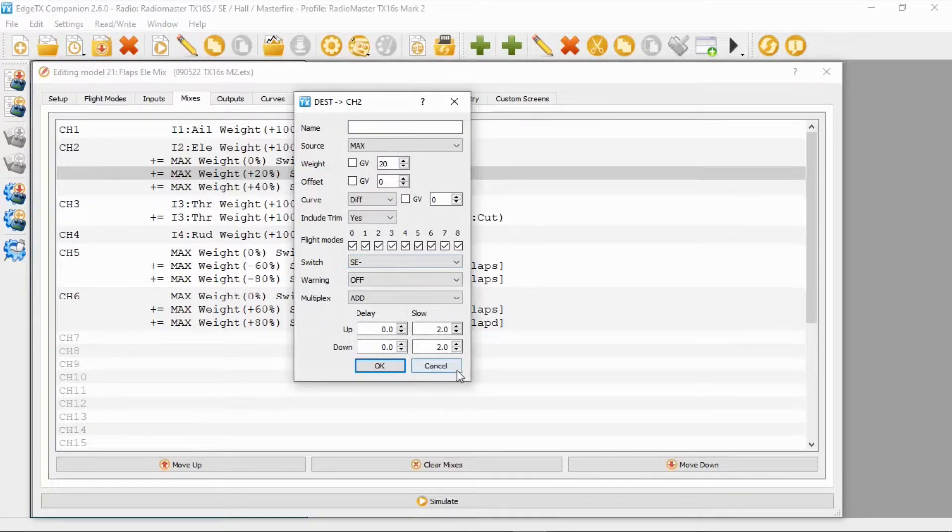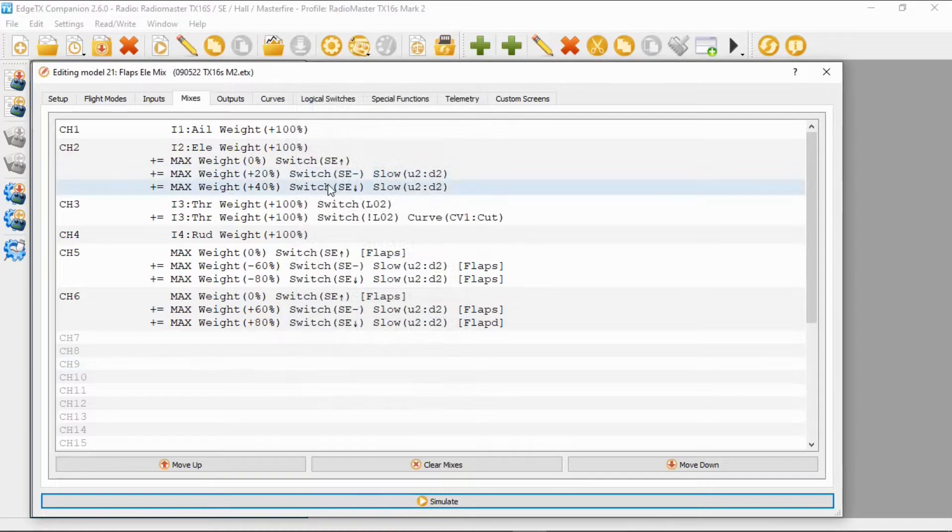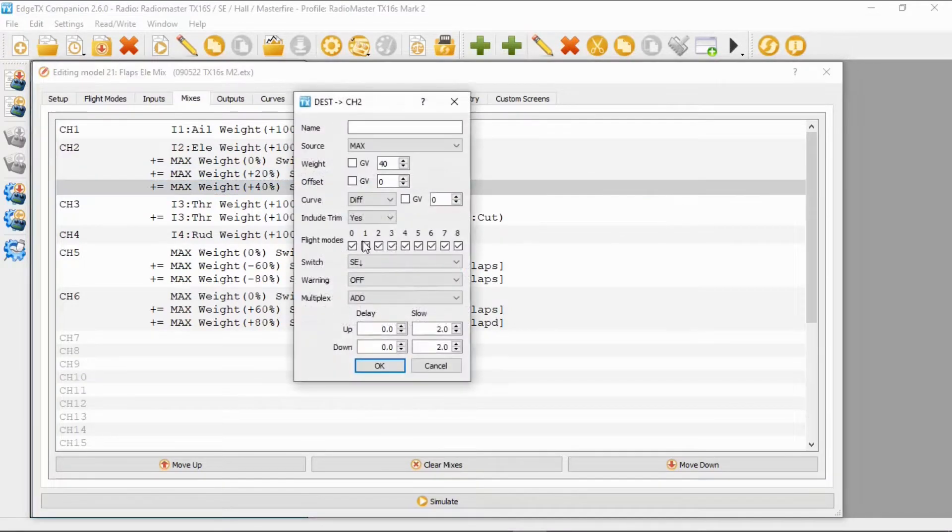We've got an up and down delay of two seconds there. Then for the third line, the weight is 40, offset zero, curve zero, and again we put a two-second delay in there for both up and down.